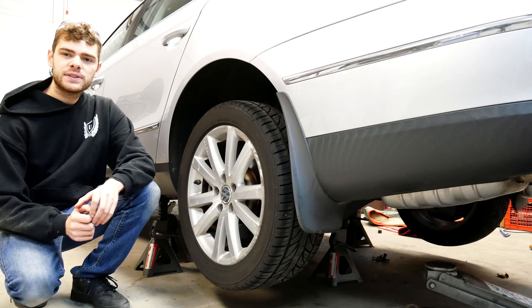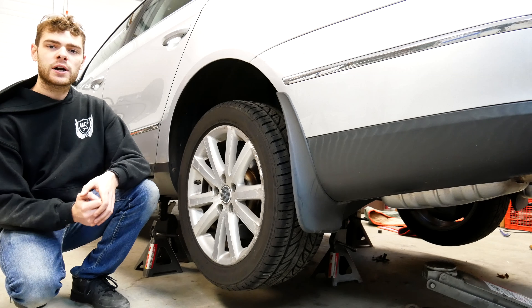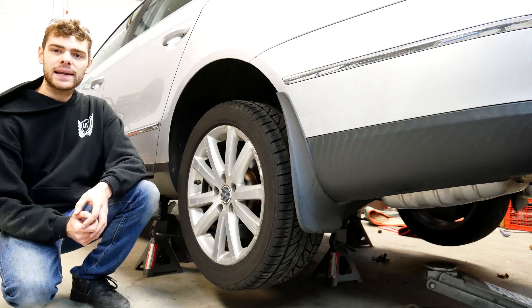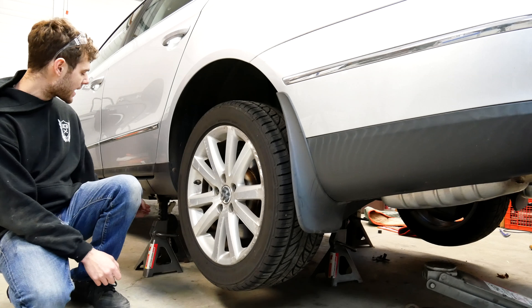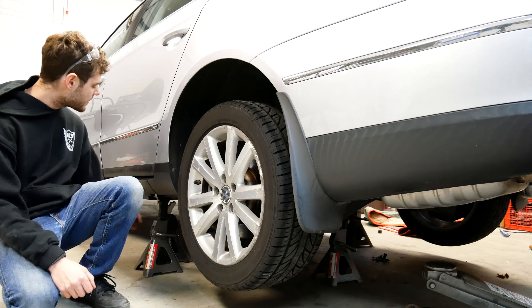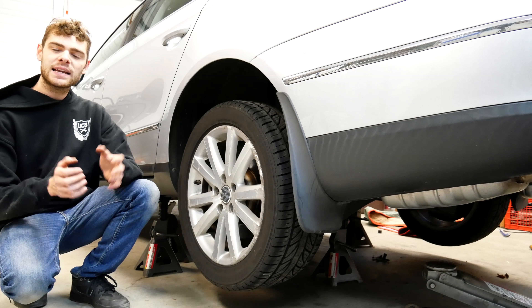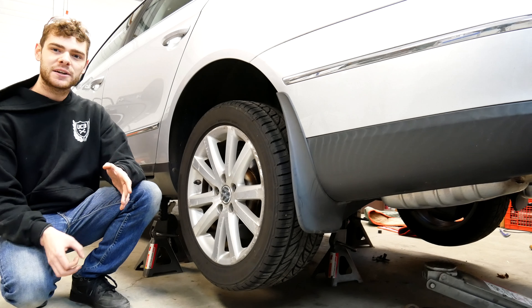The first thing that you need to do is get your car safely up on jack stands so you can work under the rear of it. Take a look in your owner's manual to see where the jacking points are on your specific car, but on most you'll have a jacking point about here on each side. I also like to put some extra jack stands under there in other locations in case a jack stand fails, because safety is number one and you absolutely do not want a car falling on you.